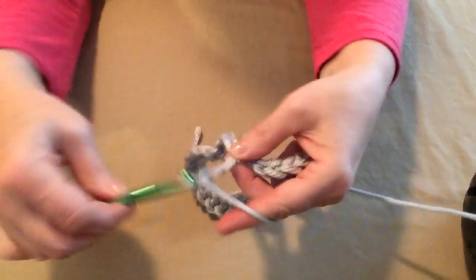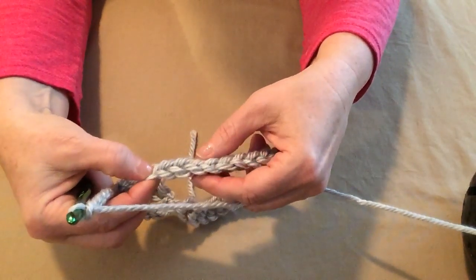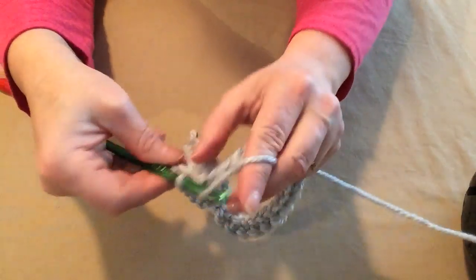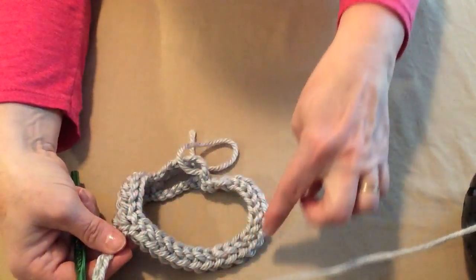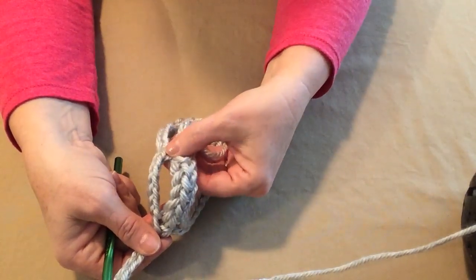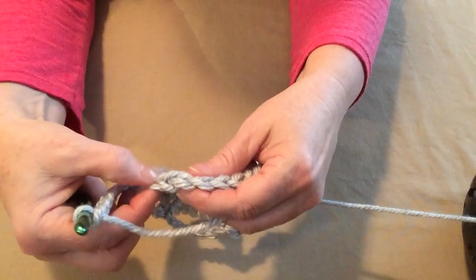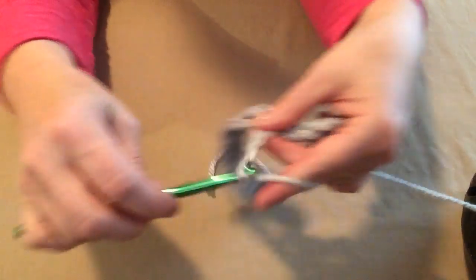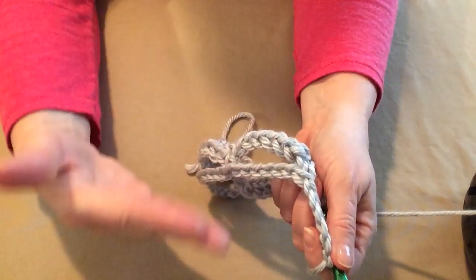We stitched a single crochet in the first stitch and chained six — now we need to skip six stitches: one, two, three, four, five, six. Then place a single crochet in the next stitch. So the pattern is: single crochet, chain six, skip six, single crochet in the seventh stitch. Chain six, skip six, single crochet. You'll do that all the way around for row two of your cowl, because we're setting up the foundation of how the rest of the cowl is going to go. On the last repeat, skip those six stitches and place a single crochet in that very first single crochet.